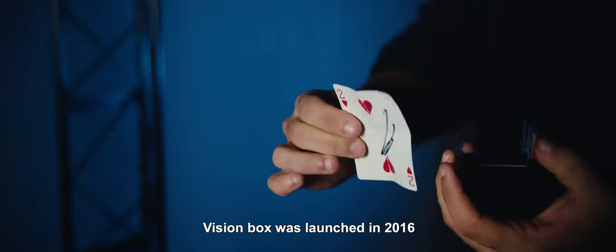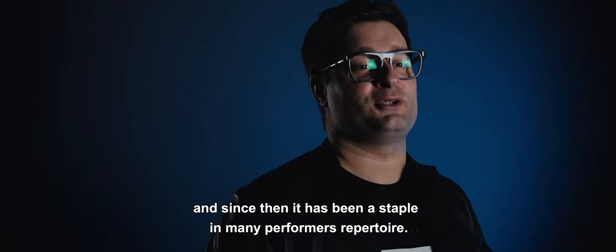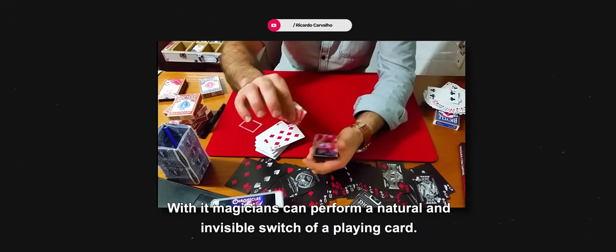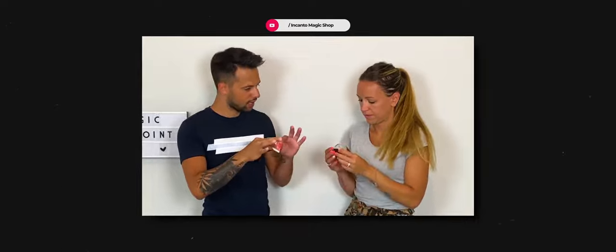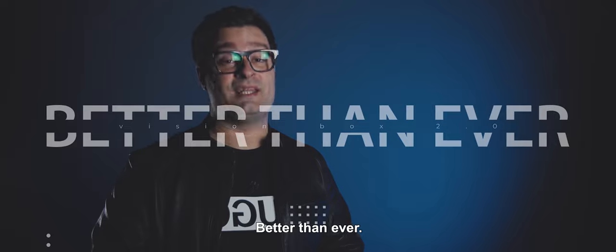Vision Box was launched in 2016 and since then it has been a staple in many performers' repertoire. With it, magicians can perform a natural and invisible switch of a playing card. Now it's back, better than ever.